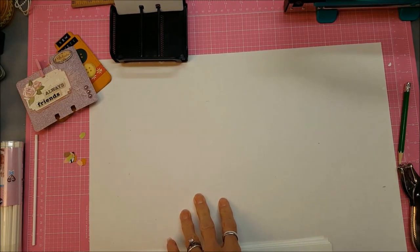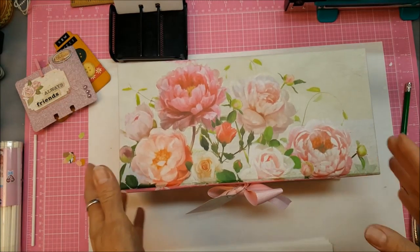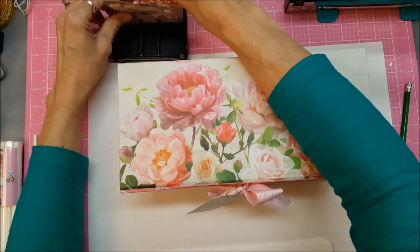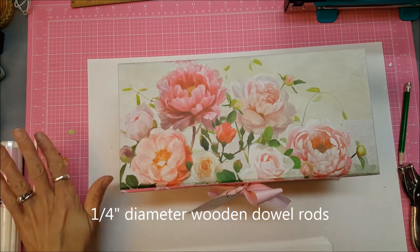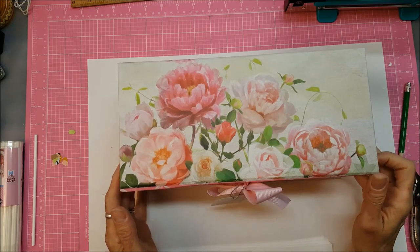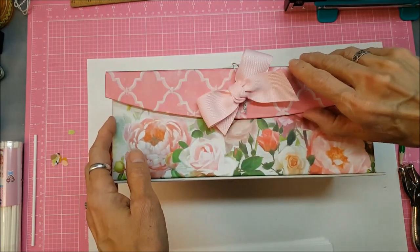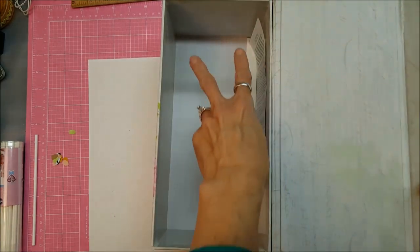There are a number of solutions for designing your own box from scratch or finding a box and adding runners into it. I was looking at wooden boxes and was going to put runners in using quarter-inch dowel rods. I had a box in my shopping cart at Hobby Lobby when I got to an end cap and saw these magnetic cardboard boxes.